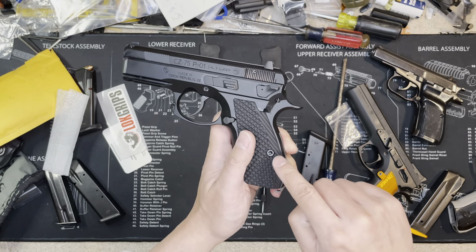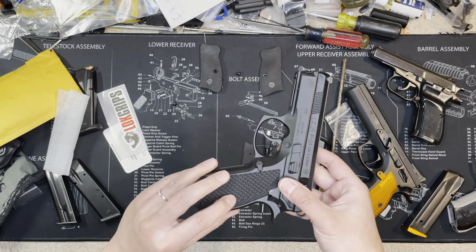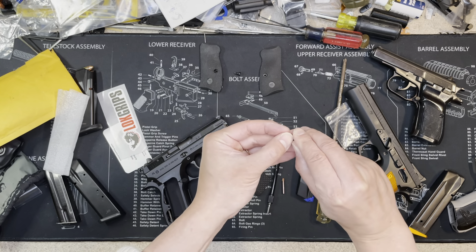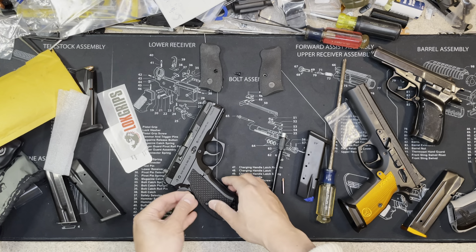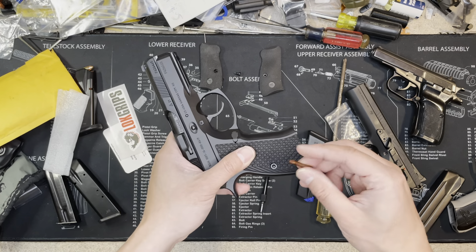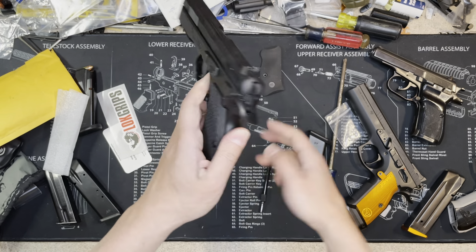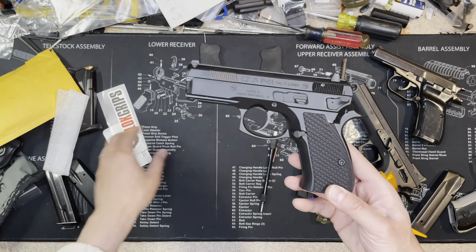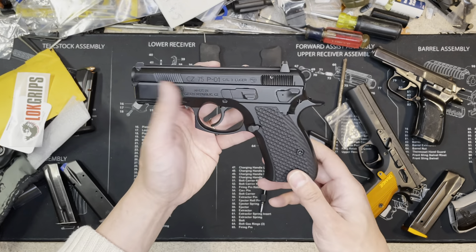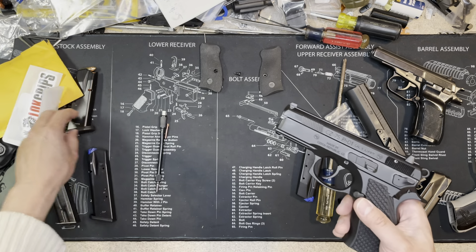I need to double-check my work since it's hard to film at the same time. I'll fully tighten the screws after the video. Be very careful not to strip the frame — if you strip it, you'll have to find someone to re-tap it with a larger hole, which is a lot of hassle. This grip is from Lok Grips — I paid for it myself, they didn't sponsor me. I just want to give you an idea of what I bought for the P01 to help you decide.